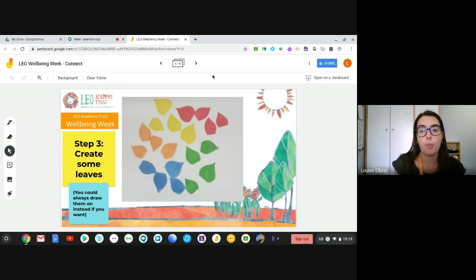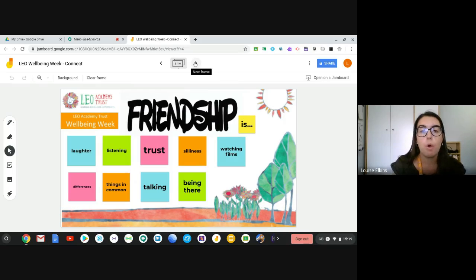Once we've got those leaves cut out, we want to think about what we're going to put on them. We need to think about what we really value in our friendships. Think about this sentence: 'Friendship is...' — what words would you associate with it? What things do you like to do with your friends? What qualities do you like your friends to have? Some words I picked out: laughter, listening, trust, silliness, watching films, having differences but also having things in common, being able to talk to each other, and being there for each other.